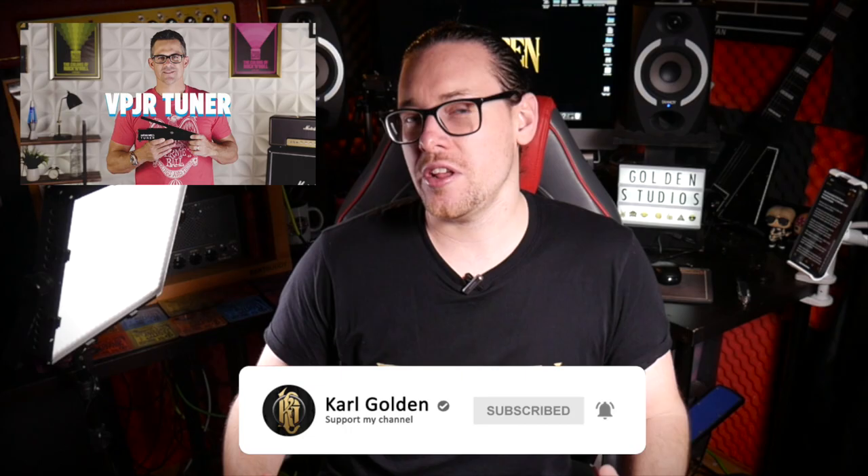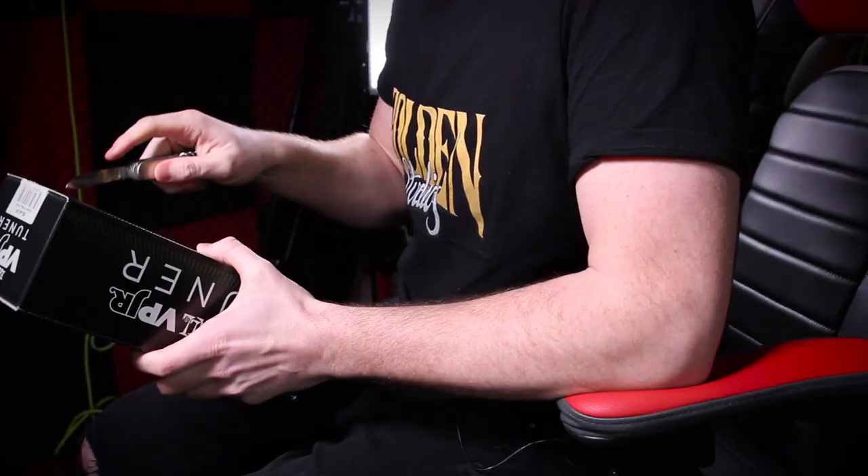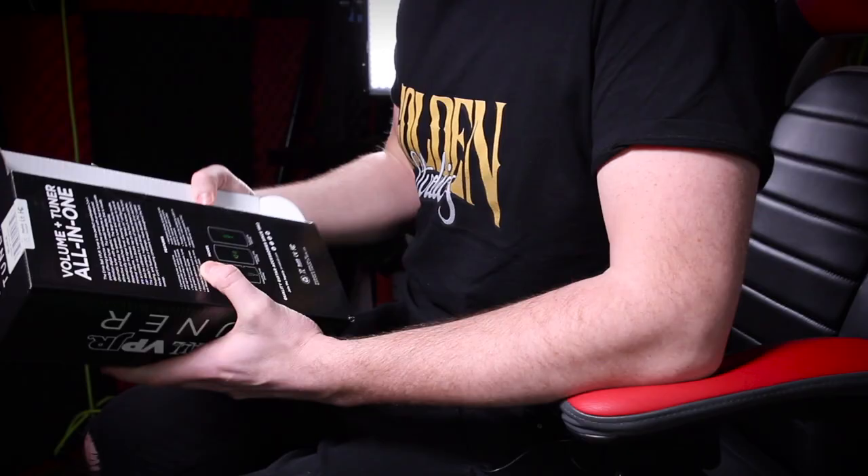What's up guys, my name is Kyle Golden and welcome to Golden Studios. You may have seen yesterday that Ernie Ball released their brand new VP Junior volume pedal, and I am fortunate enough to have it here with me today. I checked this out at the NAM show in January and it looked incredible — let's get it open.